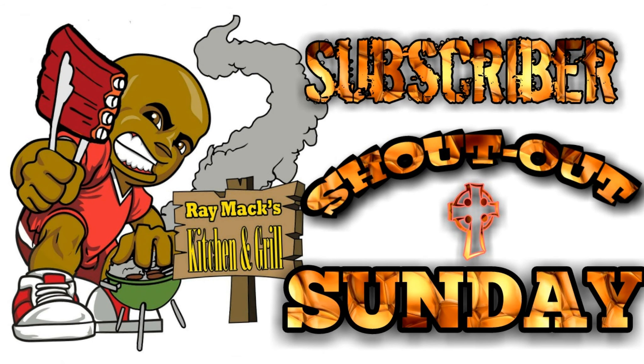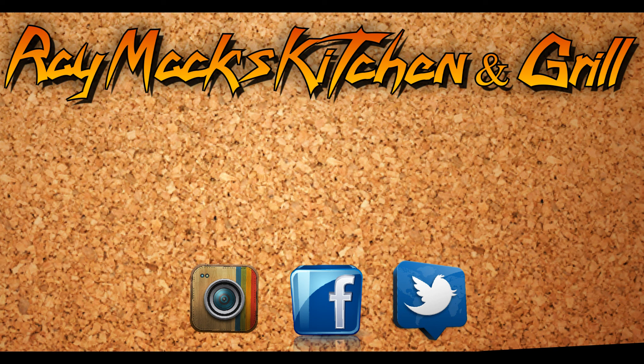On Sundays, we will be trying something new — it's called Subscriber Shoutout Sunday. If you have a YouTube channel and would like a shoutout, go to the Show More section and fill out the subscriber form, and you will get a shoutout from Ray Mack's Kitchen and Grill. Visit me on Instagram, Facebook, and Twitter, and subscribe to my channel by clicking on my picture. Thank you. Love and not hate. Peace — love somebody and hate nobody.